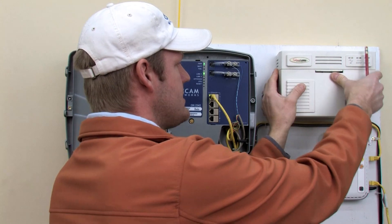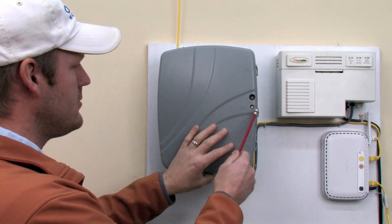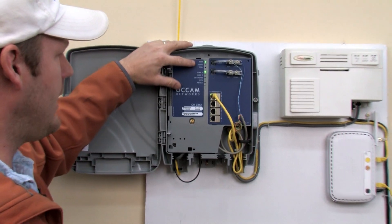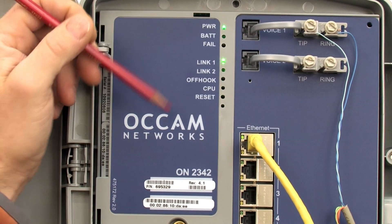If the power supply has green lights and everything looks good there, then you might want to go outside and open up this ONT with a flat blade screwdriver. It should have some flashing green lights — a power light, a flashing link light, and a flashing CPU light. So make sure there are lights and there's power in here.